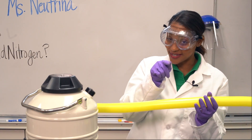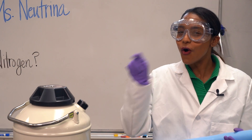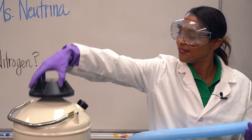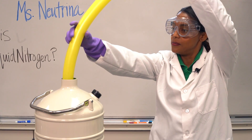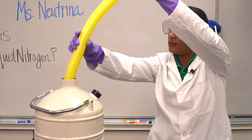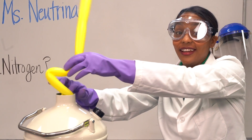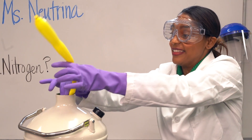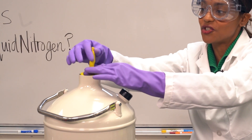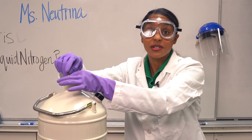I know you didn't think we were gonna stop there. You know half of science is messing around to find out what happens. How would this cold, cold liquid react to an air-filled balloon? Let's find out. Oh wow, it's not even getting down in there far — it's already deflating. Let's see how much we get stuff down in there. Look at it, just shriveling. Is it deflating? What is it doing down there?